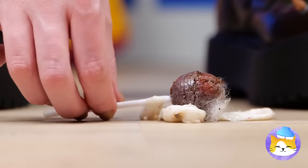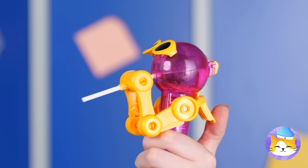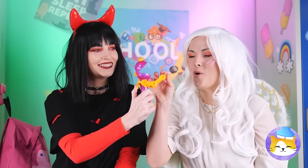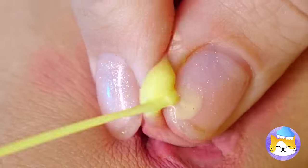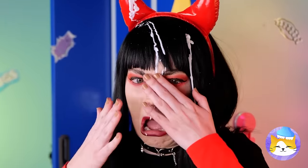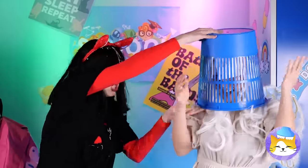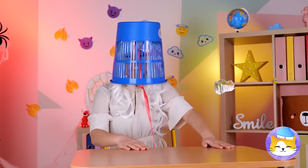What a waste of a perfectly good lollipop. At least we can have some fun with it. I wouldn't lick that if I were you. Ew — a zit! Careful where you aim that. She's melting! Oh wait, never mind — though I'm starting to wish she had.